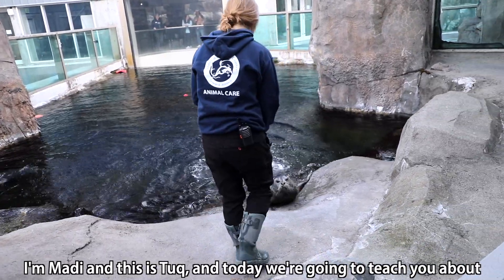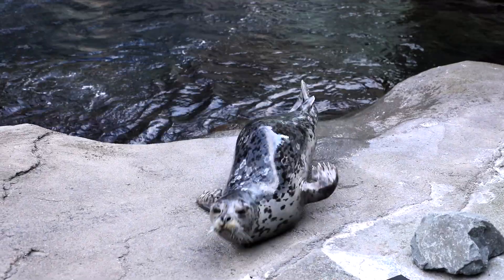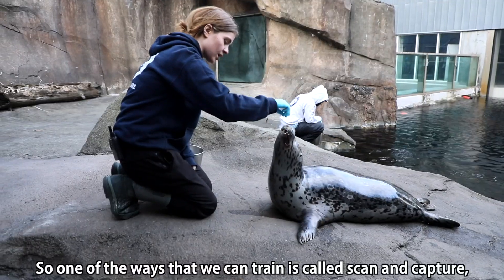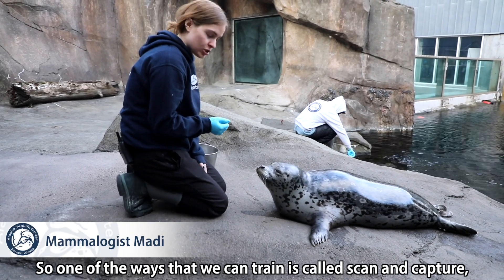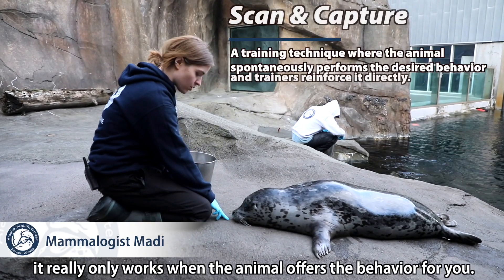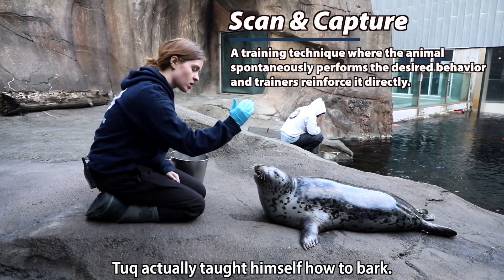I'm Maddie and this is Tuck, and today we're going to teach you about how we train an animal like the seal. One of the ways that we can train is called scan and capture, which is pretty exciting but it's one of the harder ones to do, because it really only works when the animal offers the behavior for you. Tuck actually taught himself how to bark.